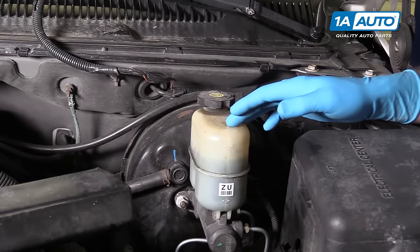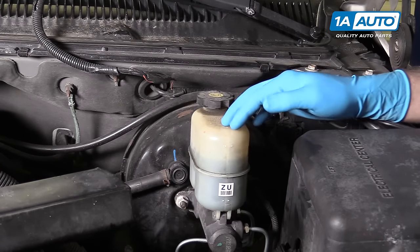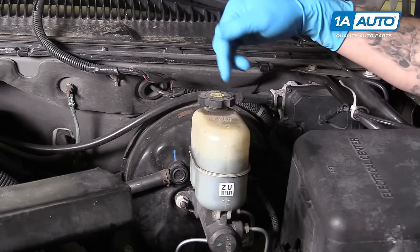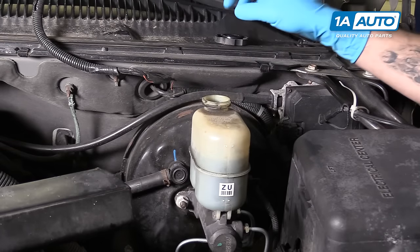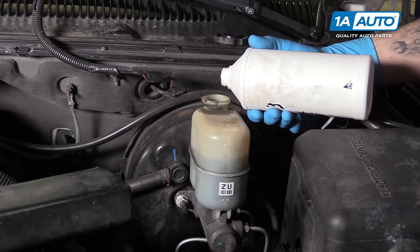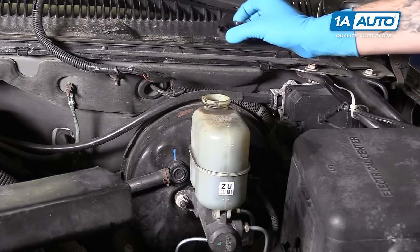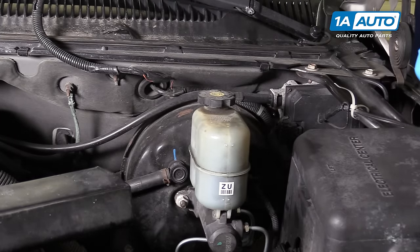Our master cylinder reservoir is already clean because I had to fill the fluid and bleed the master cylinder due to a brake line failure we had, which is why we're bleeding the rest of our brakes now. If yours is dirty, wipe it off and make sure you don't let any dirt or contaminants get into the fluid. Remove your cap and fill the master cylinder all the way, because we don't want it to bleed down and get air into it or we'll be starting our whole process over. Once it's full, throw the cap back on so nothing gets in there. Make sure you keep your fluid nice and tight — you don't want any moisture getting in there.